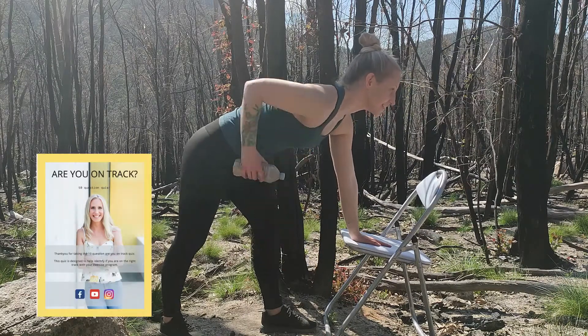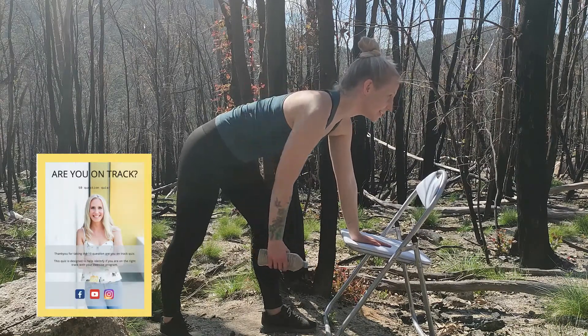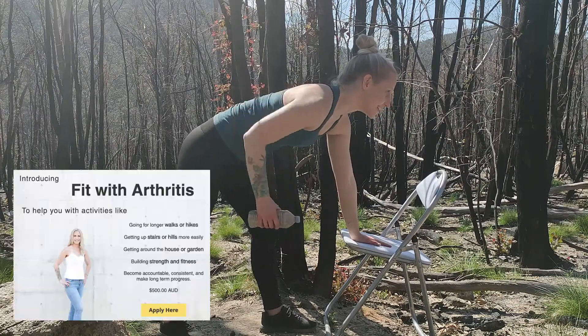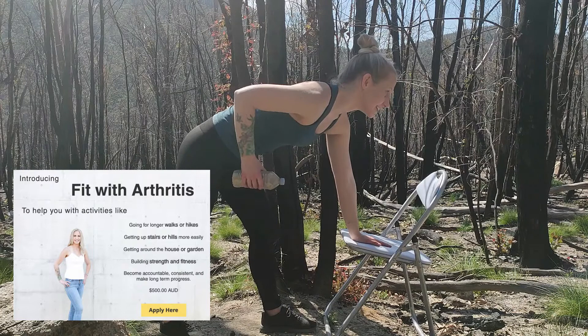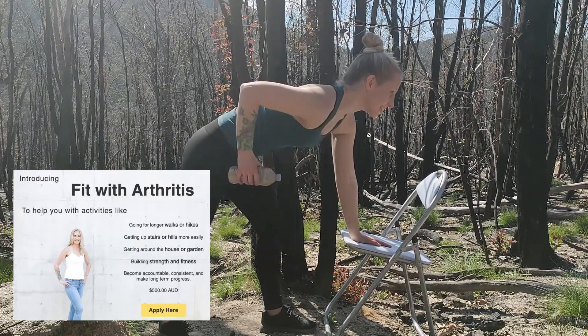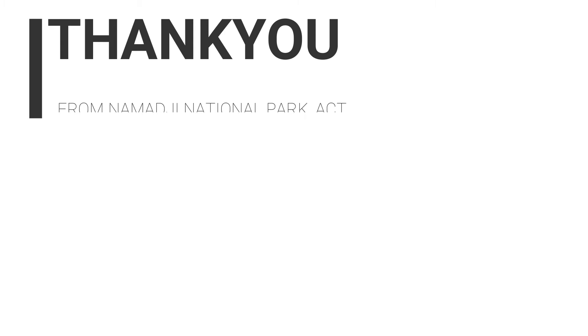Remember to get the Are You On Track quiz to check if you're on the right track with your exercise program. I'm excited to share there are two places available for a November start in the Fit with Arthritis program where you can work with me to improve walking strength and fitness. The link is in the description to apply. Make sure to subscribe and ring the bell for the next video where I'm going to show you knee stability exercises for arthritis. To continue to stay fit and active in the meantime, watch these two videos right here. See you next time.